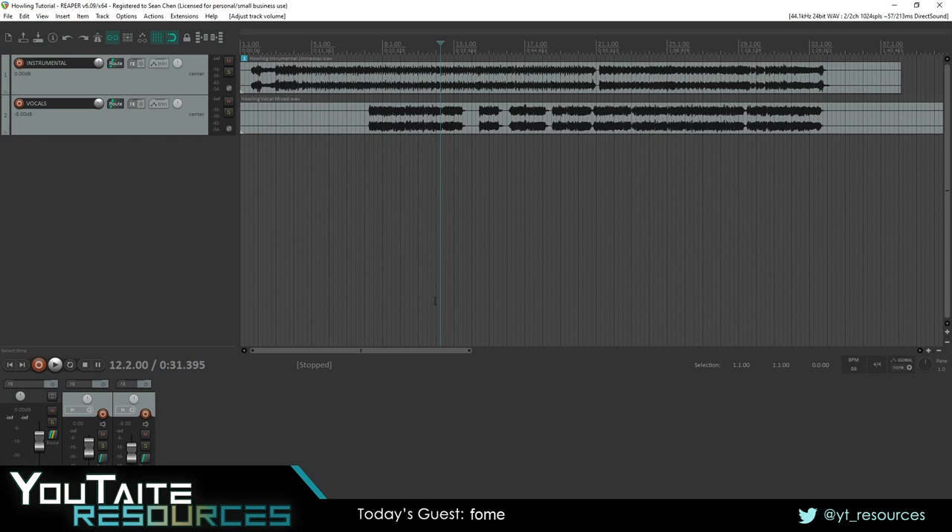Hey guys, this is Fome here with a quick tip video for Yutaite Resources. Today I want to talk about something that I use to help vocals cut through a mix. It'll seem a little bit complicated at first, but once you have it set up, it'll make your life a lot easier.